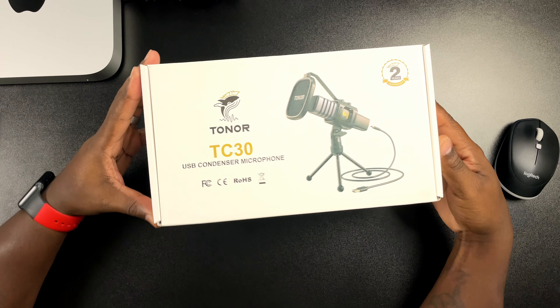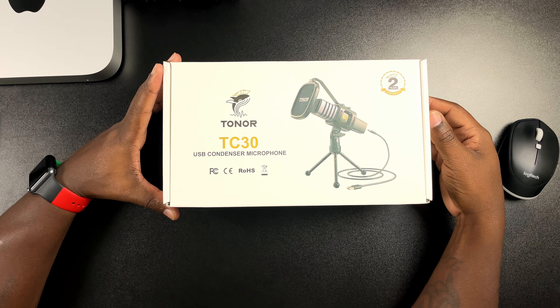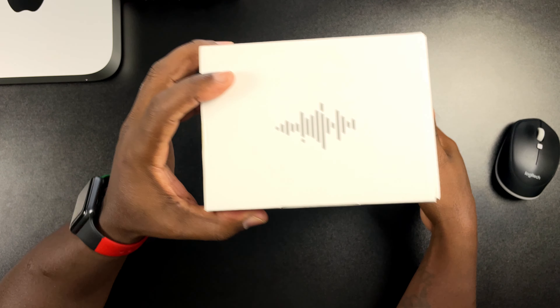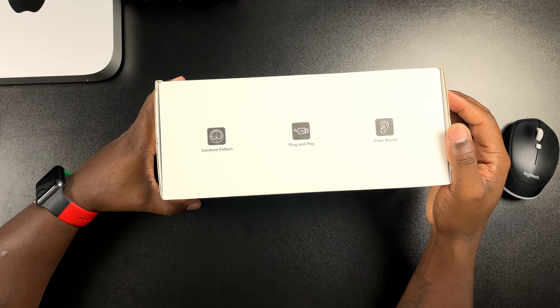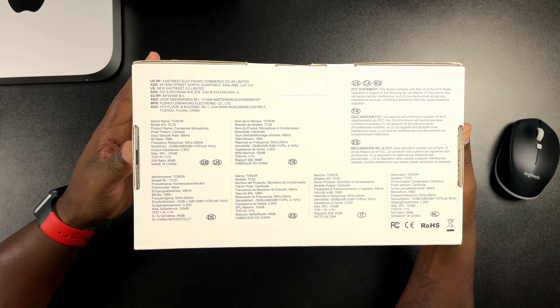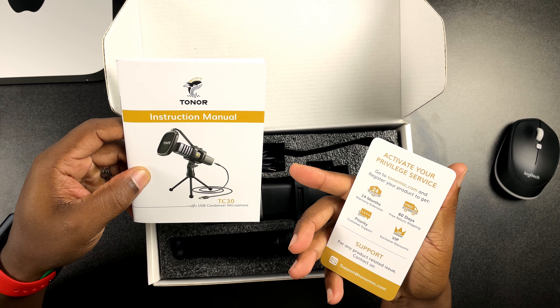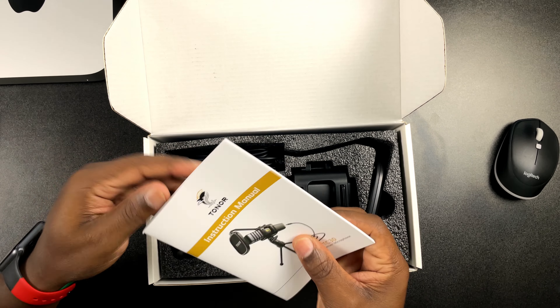Scrolling down just to see what else they have on Amazon — the product description right here: plug and play, cardioid pattern, anti-vibration that effectively reduces mouse, keyboard or mic tech sounds, so I will be doing a little keyboard test. It also has a refined pop filter. Scrolling down, it shows what all comes in the box: mic, shock mount, foldable tripod, pop filter, USB cable and a manual. It also shows how you can use this as a remote worker — for Skype and things like that — plus some more specs for the TC30.